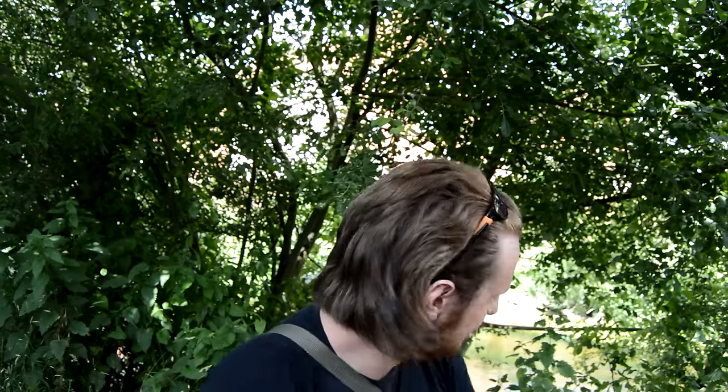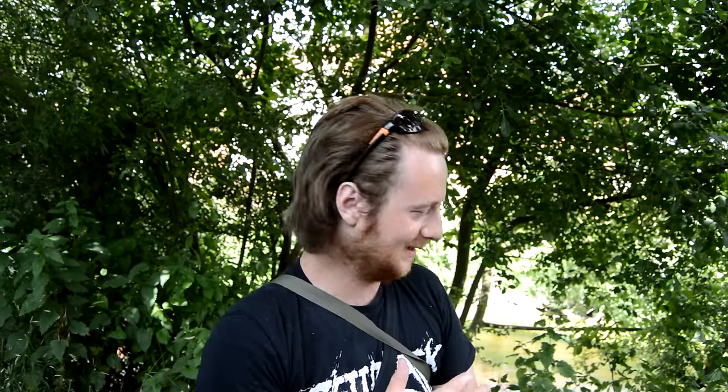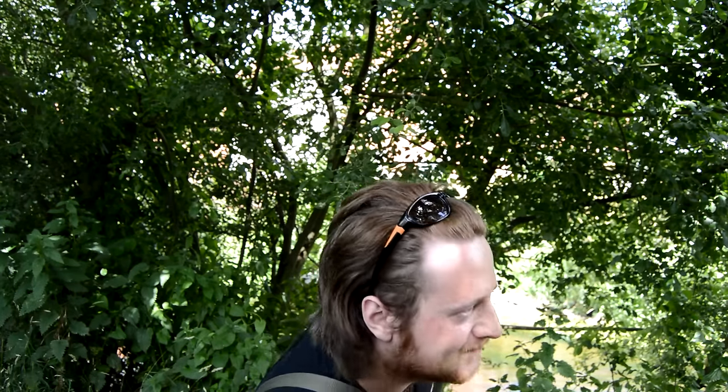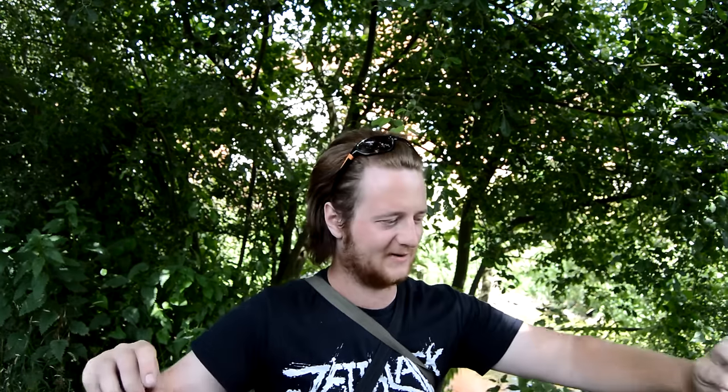Hey guys, welcome to another video. Today we're going to be doing some jungle warfare fishing - going through these bushes here, hopefully managing a barbel or a chub, and maybe the odd roach. All I'm going to do is lower a feeder down. I've got a fairly long hook length on, about two to two and a half foot long.